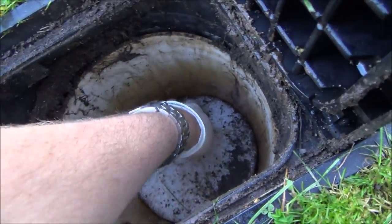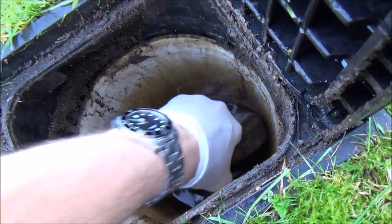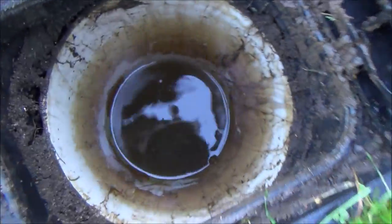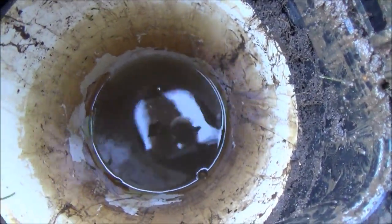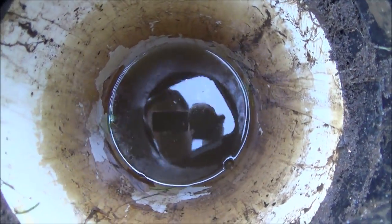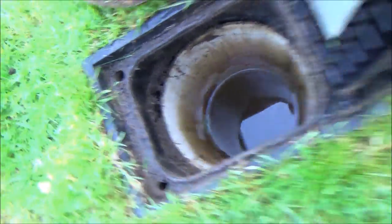Now down here we have a polystyrene plug and that's to stop debris and also to protect the meter from frost, so you just need to pull that out. As you can see in my instance, because the water level is quite high here it's actually submerged in water, so I'm going to have to siphon that out or you can use a sponge.